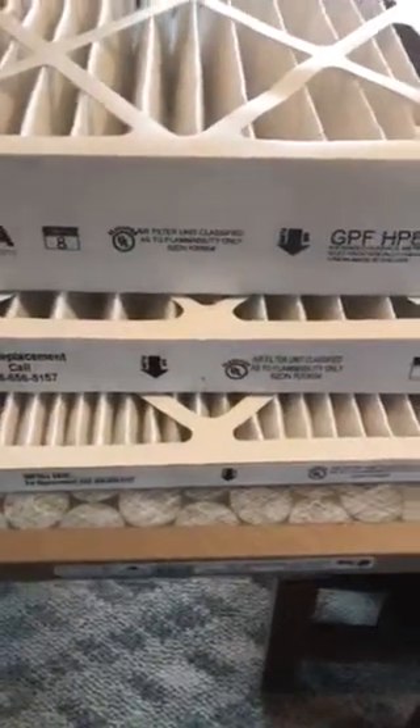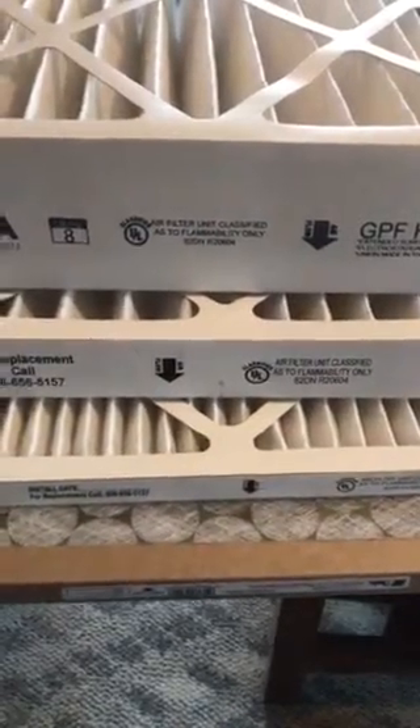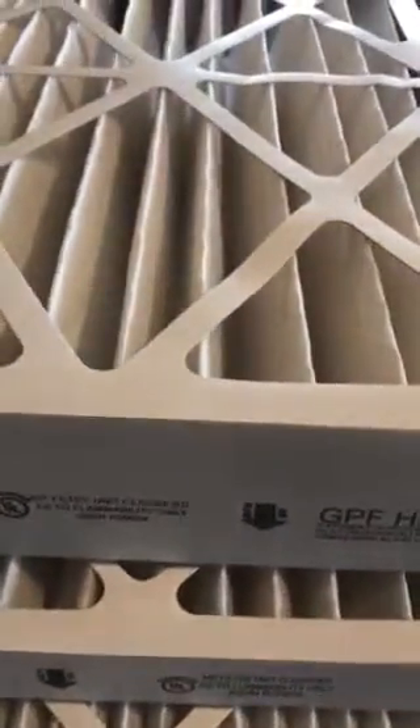Just a small thought that not all filters are created equal. You've got four examples of filters here. They go from the 1-inch poly down there on the bottom, to the 1-inch pleated, a 2-inch pleated, and a 4-inch pleated filter.